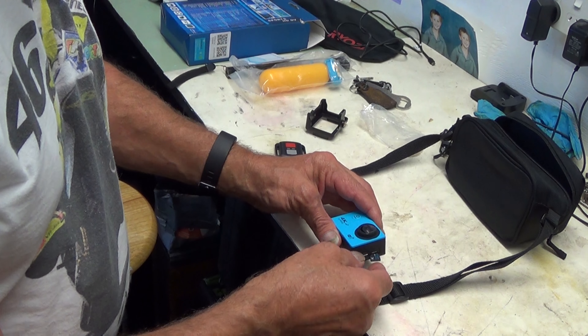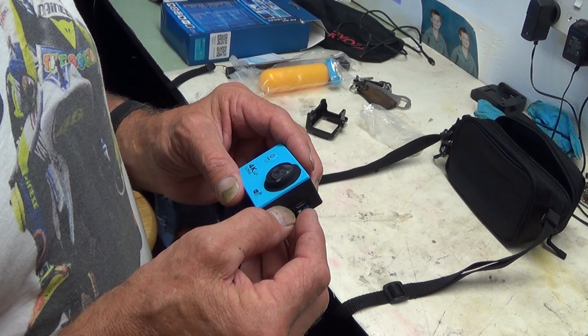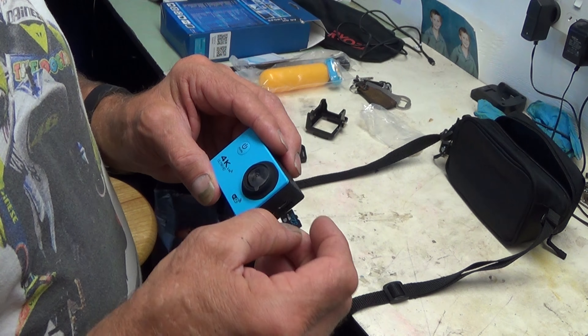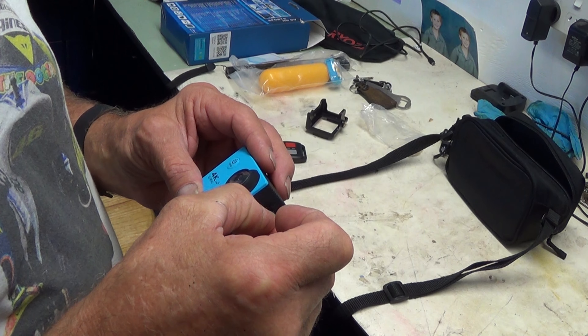Right, I'm going to try the action cam on the lawn mower because I'm going to mow the lawns. I'm also going to insert this cheap, supposed to be 32GB SD card in here.